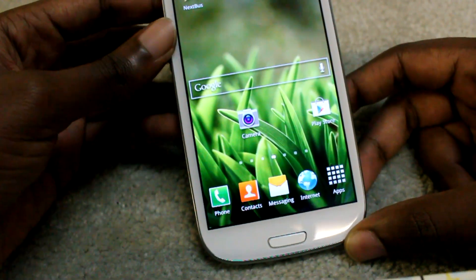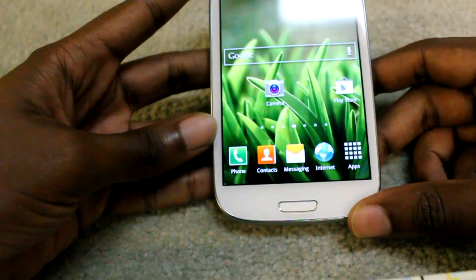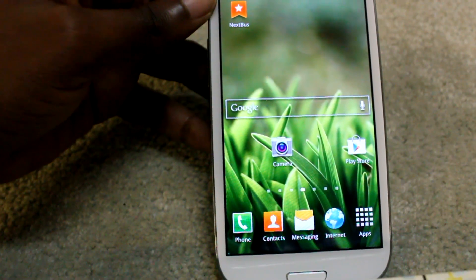So my battery life has been halved — I'm getting around 18 hours with moderate use, whereas I usually get around a day and a half. That's not very good.